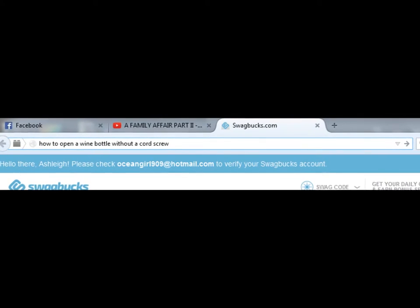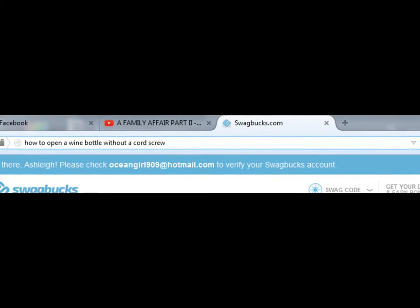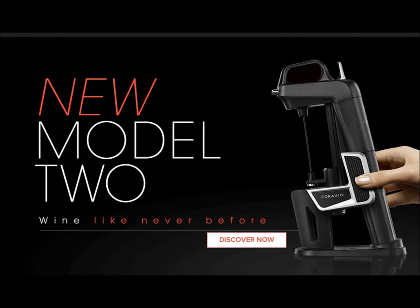I am going to Google ways to open a wine bottle without a corkscrew. Note to self: don't Google that. Because the first five answers were all some very expensive wine opening kit. If I had that, I wouldn't need to know how to open the bottle without a corkscrew.